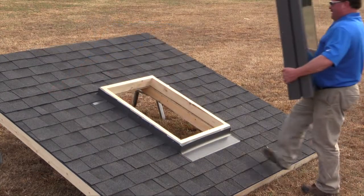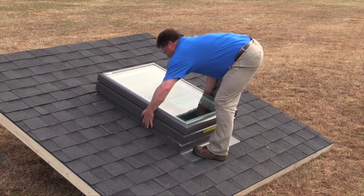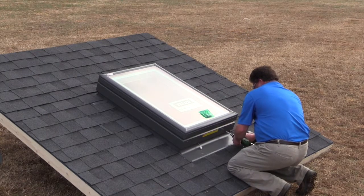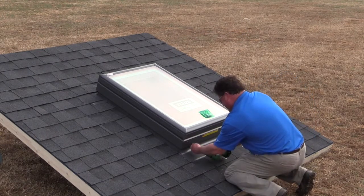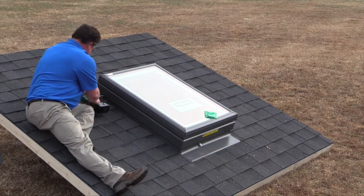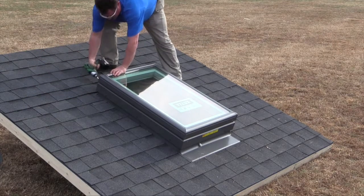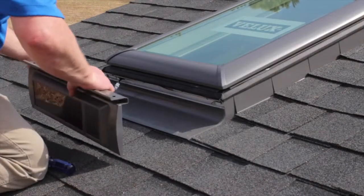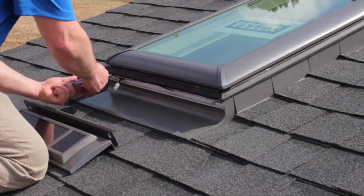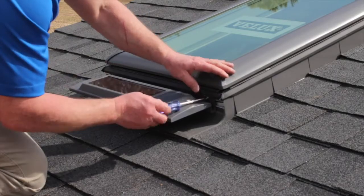Now that the flashing is complete and your curb is watertight, you are ready to install the curb-mounted skylight. Using the screws provided, secure the skylight to the curb while applying a little pressure. This will create a good seal between the skylight and the curb. You are now ready to connect and attach the solar panel. Connect the wire located on the bottom of the skylight to the solar panel, then attach the panel to the body of the skylight with the two screws provided.